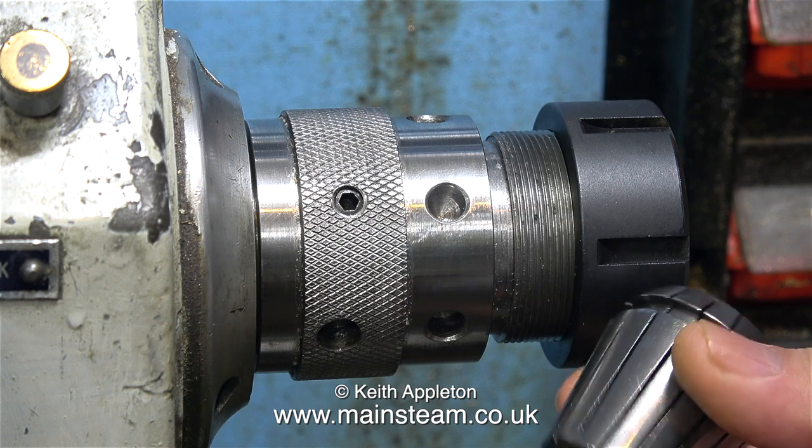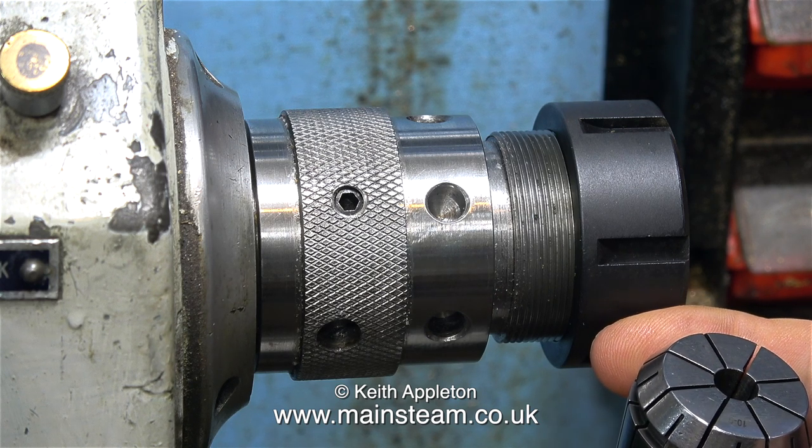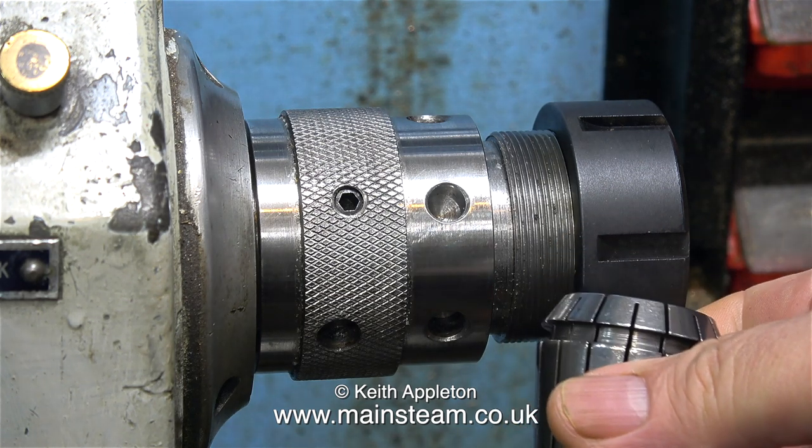Here's a close-up of one of the collets and you can see how they work. This collet is tightly pushed into a taper in the chuck, which in turn closes the collet. As you can see, it's quite a complicated piece of equipment really.